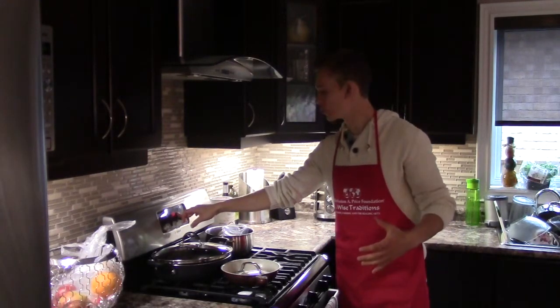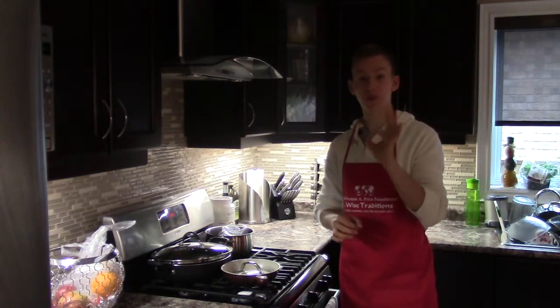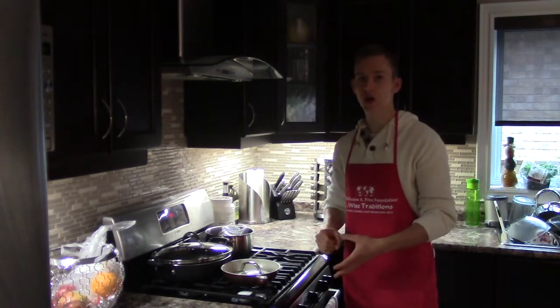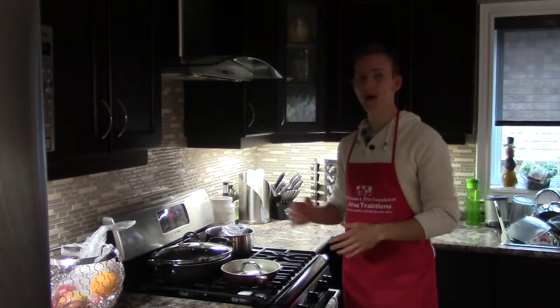If your squash is pretty large, maybe an hour 10, hour 20, just until you can pierce a fork through it. Honestly, this is the easiest way you can make noodles because you don't have to watch your pan and it just cooks automatically. You can just go about your day and do whatever — come back when it is ready.